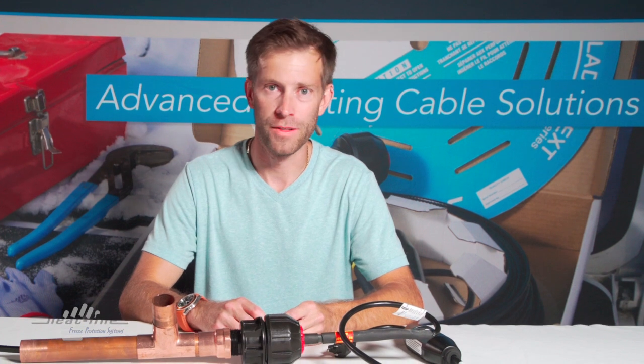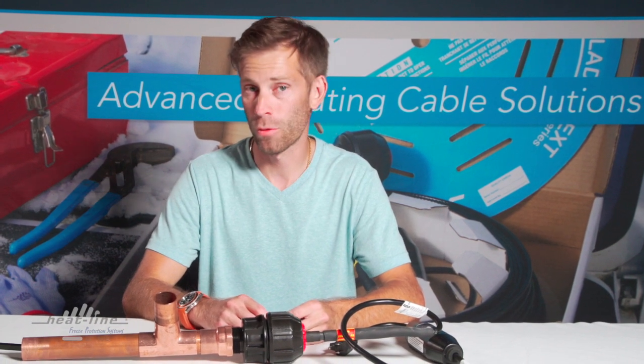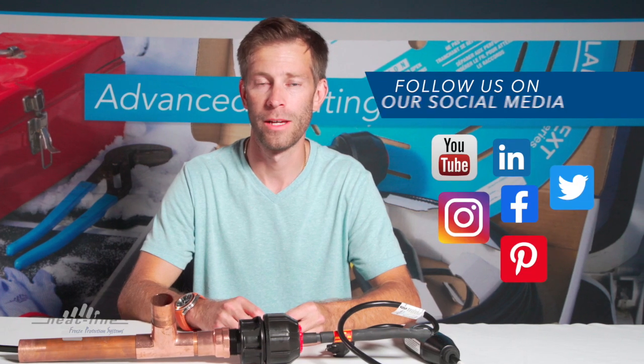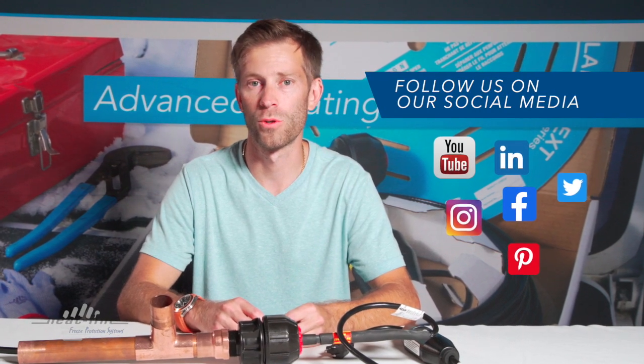Thank you for watching this month's video topic. For further information, be sure to visit our website heatline.com and also be sure to subscribe to our social media pages.